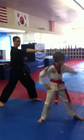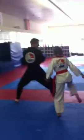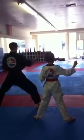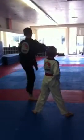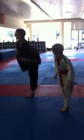Reverse punch. Other hand. Reverse side kick. Back fist. Punch. Round kick. Lay our feet together. Look over your shoulder. Back kick.